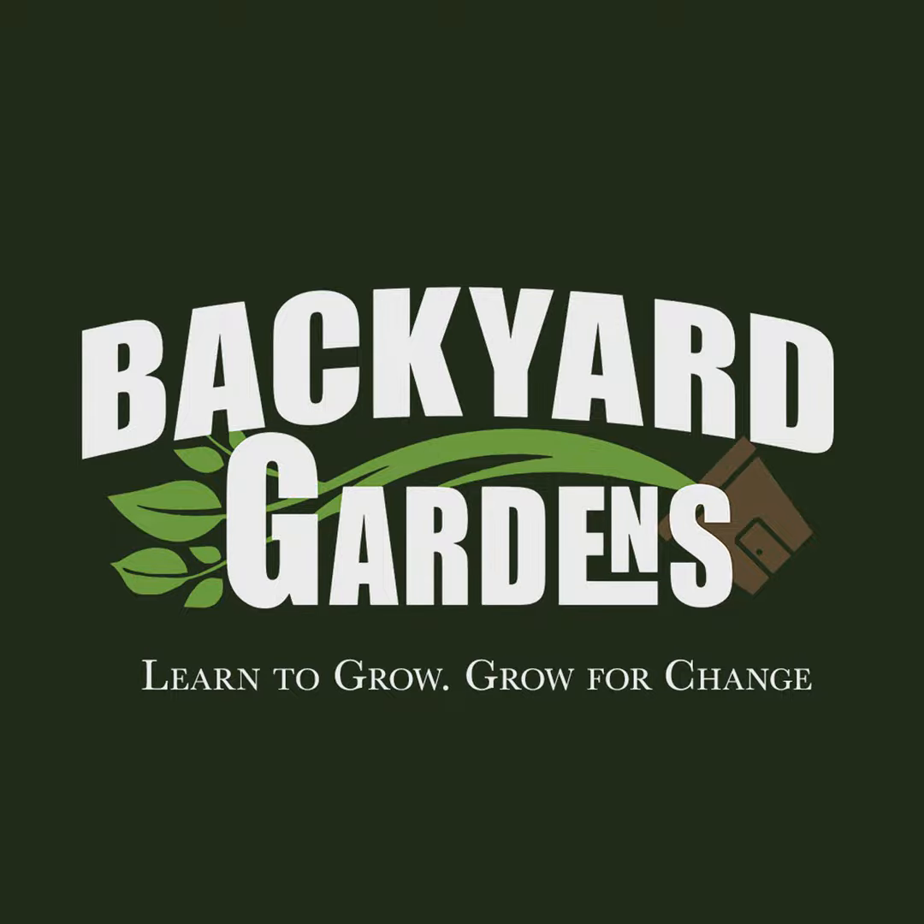All right everybody, thank you so much. Do what your heart desires when it comes to tomatoes and peppers. Check out the Patreon below, become a patron — we would love to have you join us. T-shirts on sale with code BYG Spring, all the way up until June 20th. Until next time, grow some tomatoes. See ya!